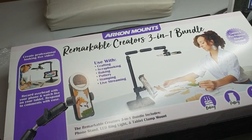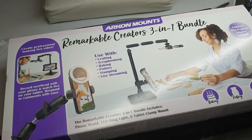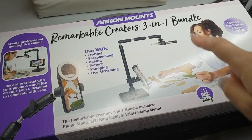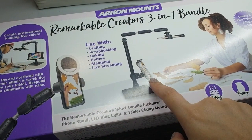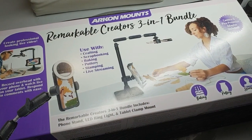Hi everyone, I just received my delivery of my Arkon mount. This is the Remarkable Creators 3-in-1 bundle which has the camera holder, tablet holder or you can put your phone there, and it comes with a selfie light as well. So I'll open this up and I'll show you what's inside.